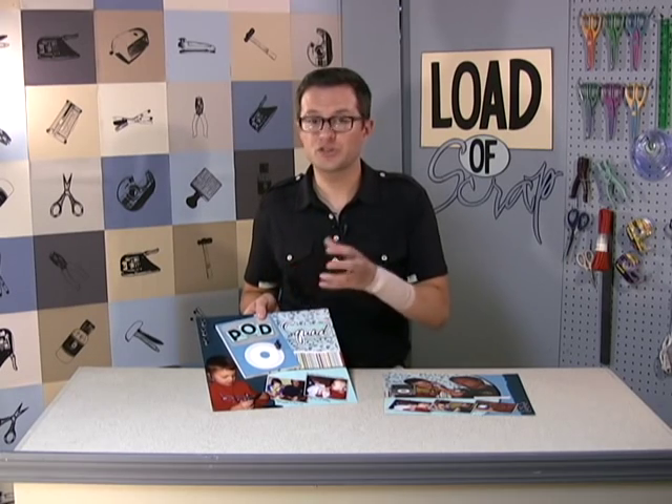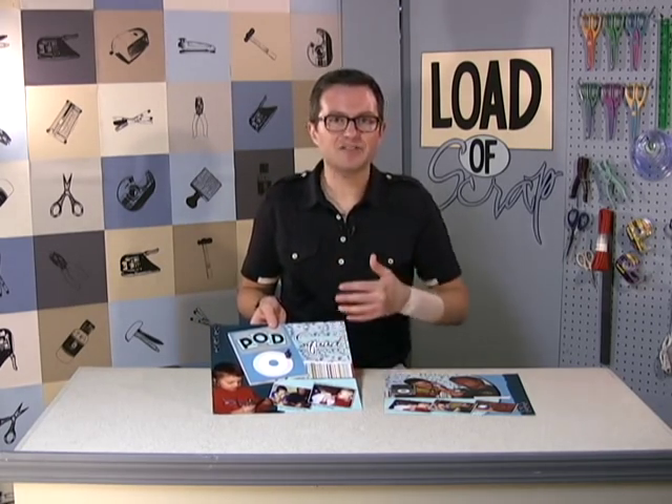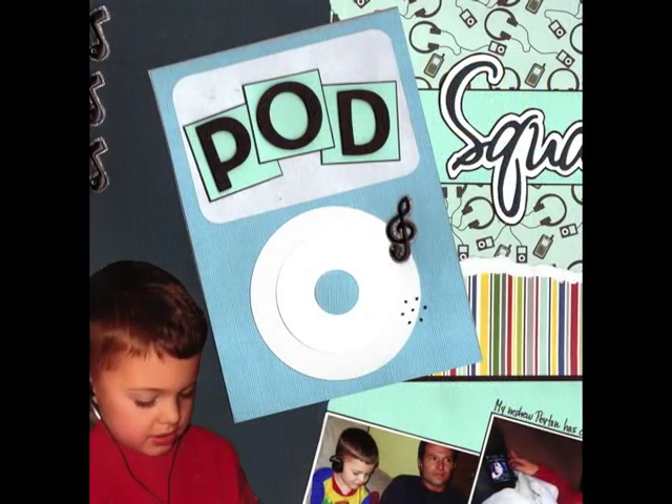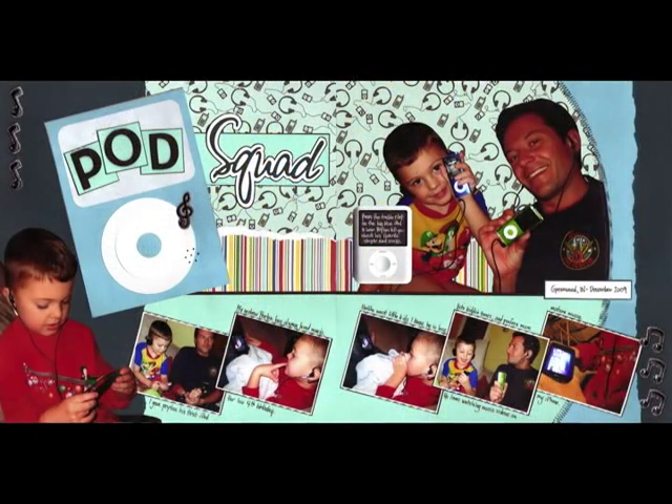That recording was less than 20 seconds, which is the maximum amount of time you have to record something. You can record someone's laugh, someone telling a story — absolutely anything. It was the perfect thing to add to this page to make the entire layout even more special.